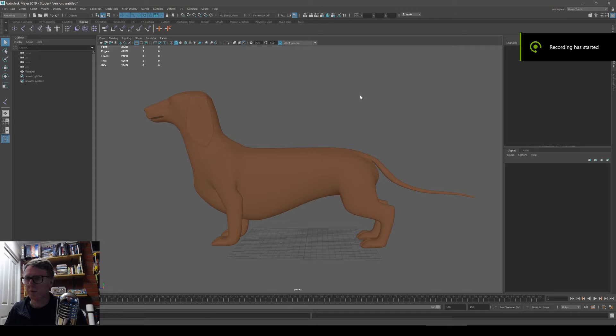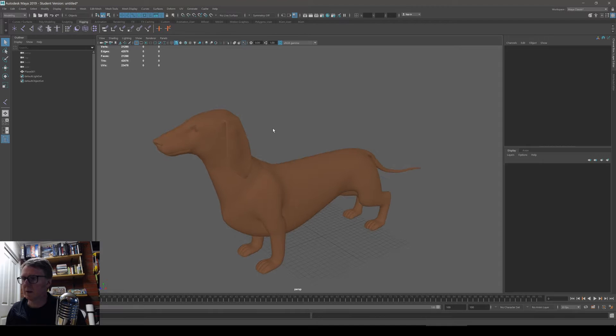I had a request on Discord for how to rig and animate a quadruped character in Maya. So I downloaded a dog.